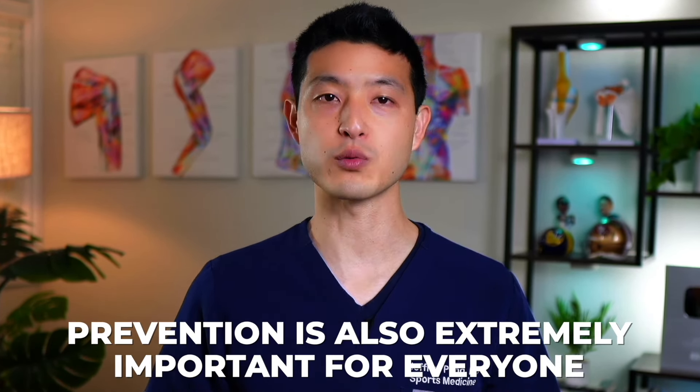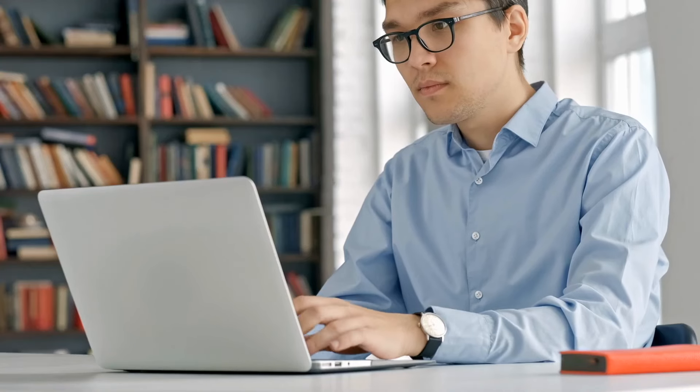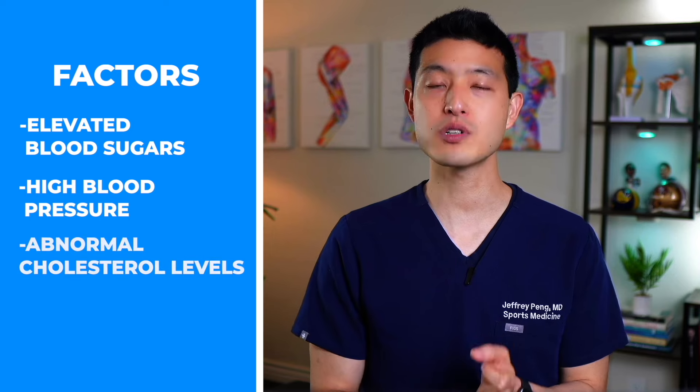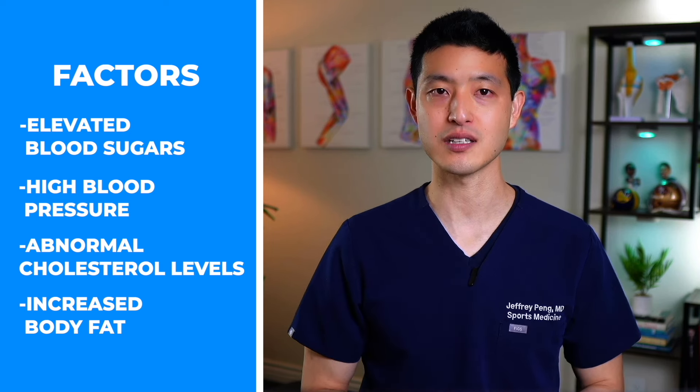Prevention is also extremely important for everyone with trochanteric bursitis and gluteal tendinopathy. These conditions have extremely high recurrence rates because many of their causes are lifestyle related. Make sure you properly warm up before activities, avoid overuse or repetitive strain on the hip, and maintain good hip strength and flexibility. There is also research suggesting that overall metabolic health impacts the body and leads to altered cellular responses and failed healing processes. Factors such as elevated blood sugars, high blood pressure, abnormal cholesterol levels, and increased body fat can all play a role in the development of gluteal tendinopathy. Make sure you are getting proper nutrition by avoiding processed foods and added sugars.